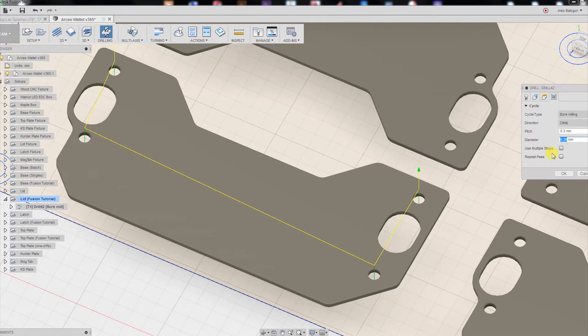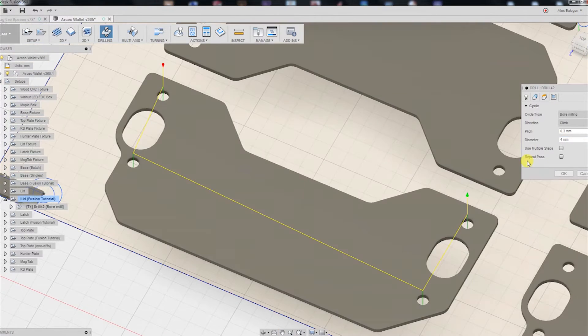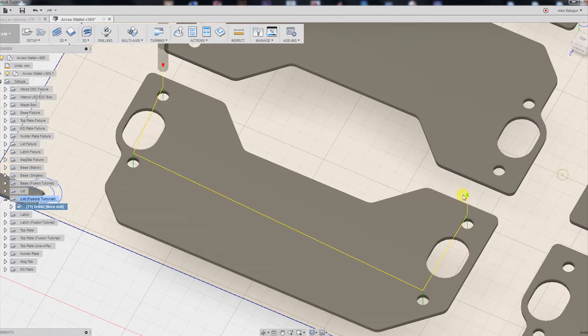We're using 6-32 screws to secure this plate, so we're going to increase the diameter to about four millimeters, just to make sure there's enough space to screw those fasteners in nicely. We're going to hit OK, and that's our first operation.